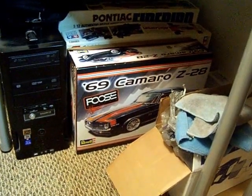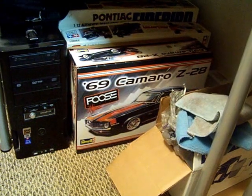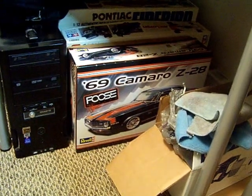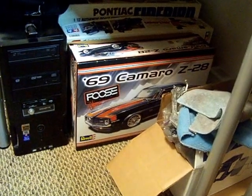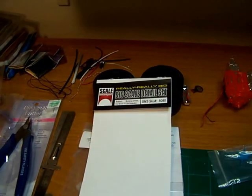I'm not using any of the wheels that come with the kit, but I am going to use the engine that comes in it — the long block, I guess you can call it. What I'm doing is I bought this kit from Scale Motorsports.